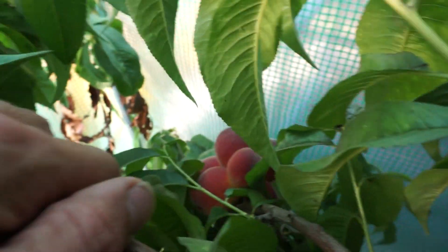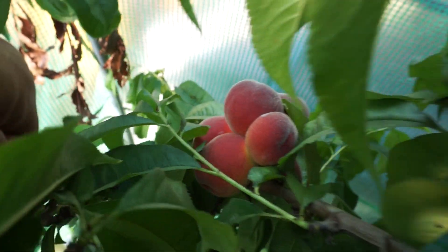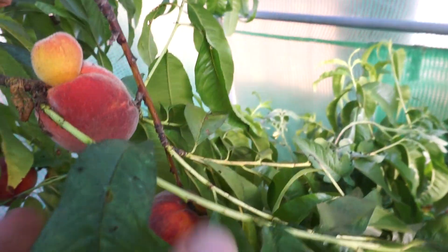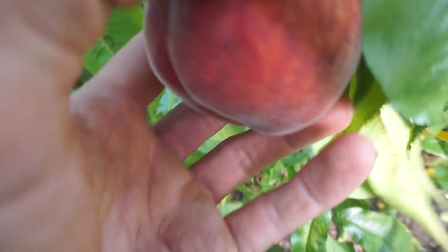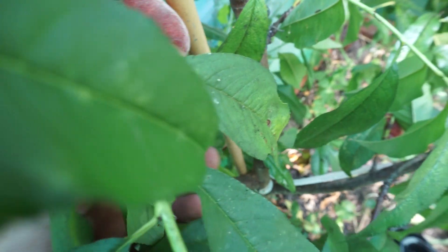There you go — a great big cluster of peaches here. This tree is indeed covered in peaches, not as many as last year but certainly a good amount, and they're actually bigger than last year because the tree didn't set so many fruit. Look at that one — that is a beautiful peach. Look at the color, it just looks gorgeous.